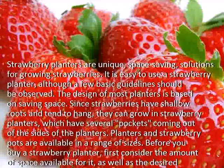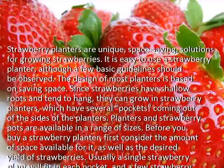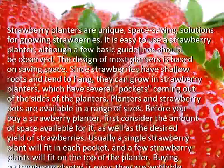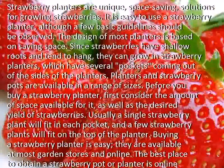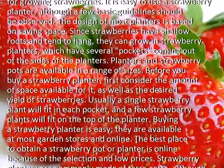Planters and strawberry pots are available in a range of sizes. Before you buy a strawberry planter, first consider the amount of space available for it, as well as the desired yield of strawberries. Usually a single strawberry plant will fit in each pocket, and a few strawberry plants will fit on the top of the planter.